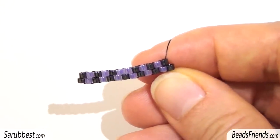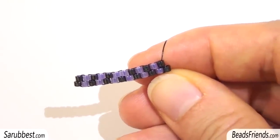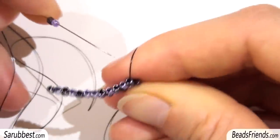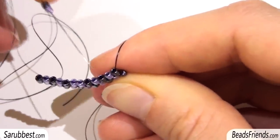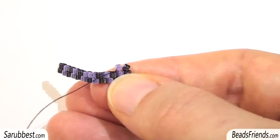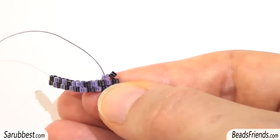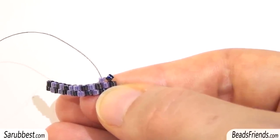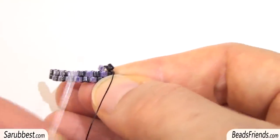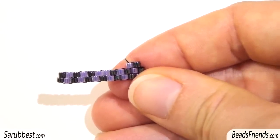Now to start another line, another round, we work in the same way. Pick up two beads — one black bead and one violet bead. You have to skip the first bridge and sew under the second one. Pull the thread and then sew through the violet bead from the bottom to the top. I suggest you fix the position of the first black bead by sewing through the black bead from the top to the bottom, then through the violet bead from the bottom to the top. Now we can start adding new beads as we did before.